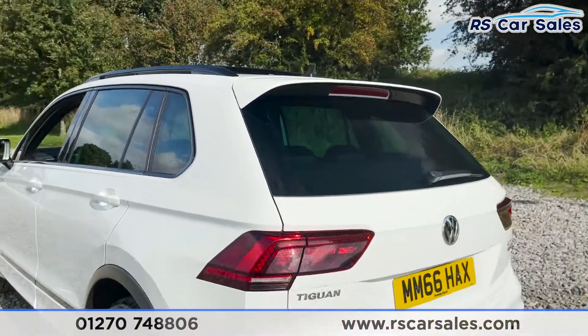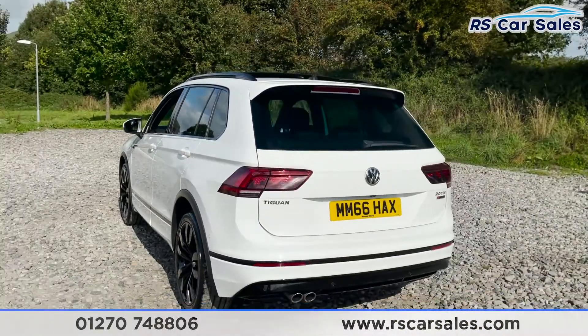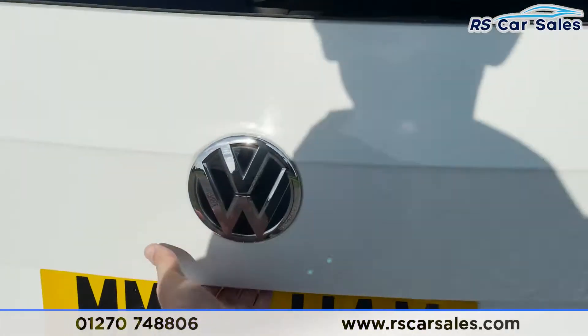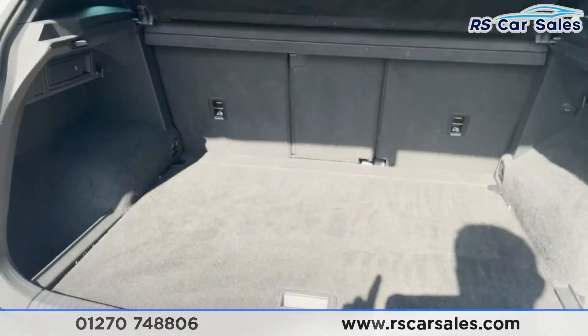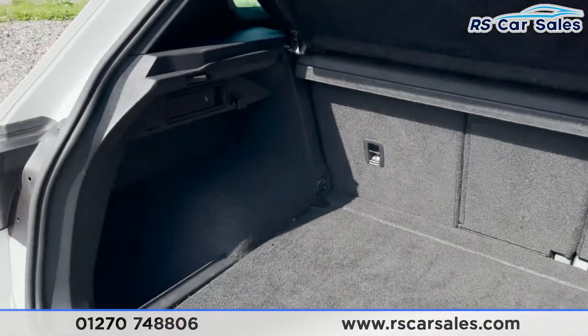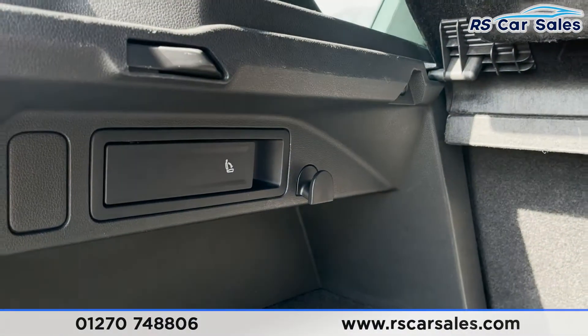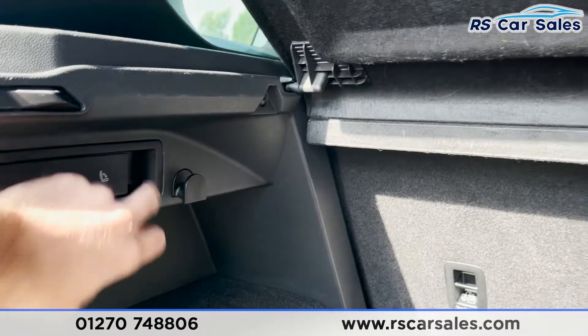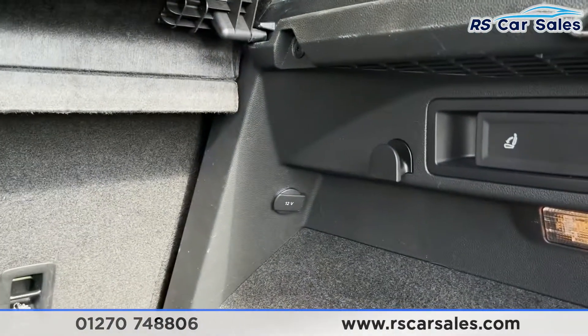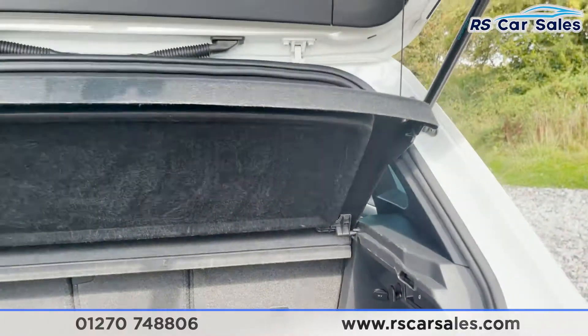We do have both front and rear parking sensors as well as a reversing camera. Looking at the boot space, we've got a great size boot in here with plenty of space. We've got storage hooks on the left and right as well as levers for lowering the rear seats, and 12 volt connectivity on the right there as well.